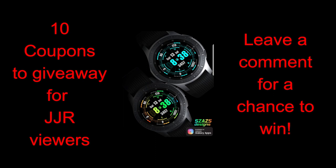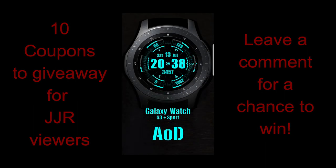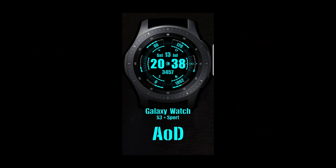Plus I'm also giving away 10 coupons again for this face, so make sure you leave a comment below for a chance to win. I'll be contacting the winners to let them know exactly how they can get a code. For now though, let's go have a closer look at this new face called Hexa Multicolor.